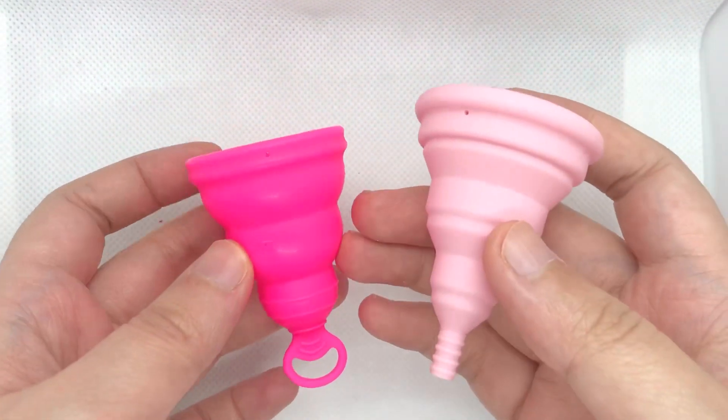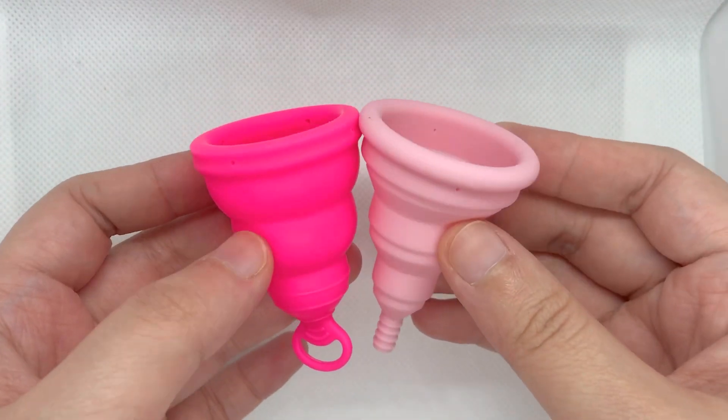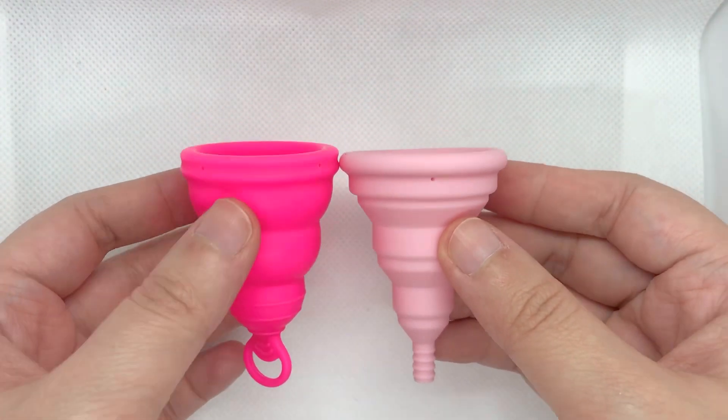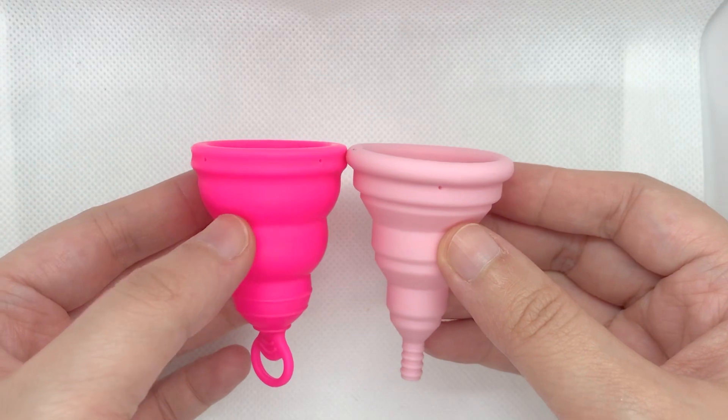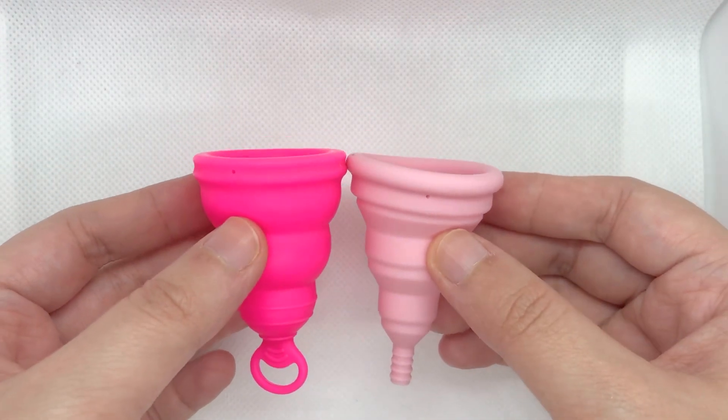I'll be comparing the Lily Cup One with the Lily Cup Compact in size A. Both cups are good for beginners, both are soft cups and good for those with high cervixes.